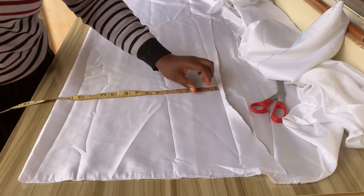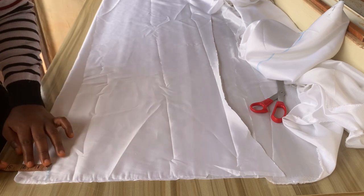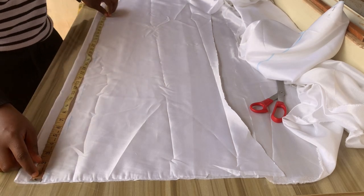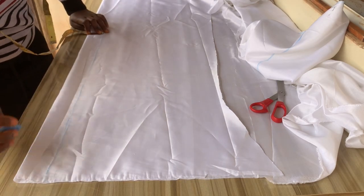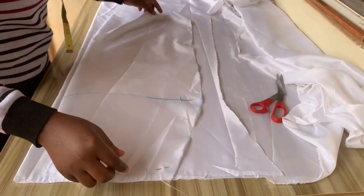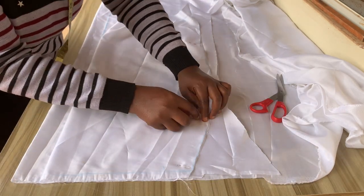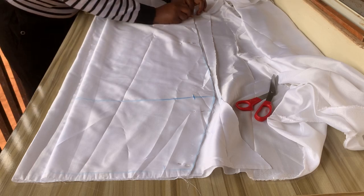I'll place another fabric on fold and measure, adding two extra inches for the zip allowance. Make sure when folding your fabric you add two inches or any amount of your choice — I like working with two inches because this is going to have a lining. I'll mark my zip allowance, then place the front piece on that line, and use my pin to hold it down so it doesn't shift.